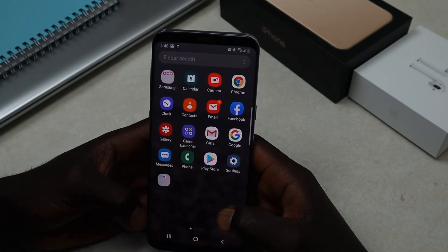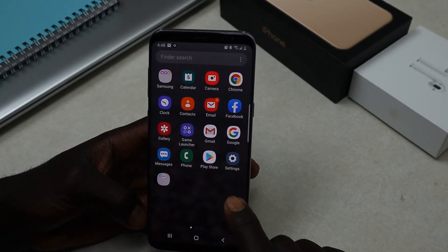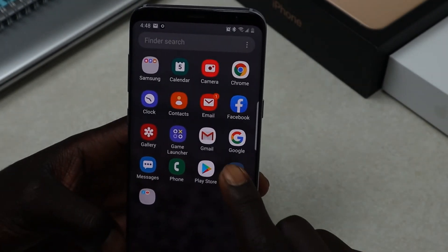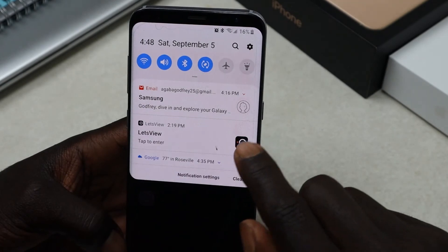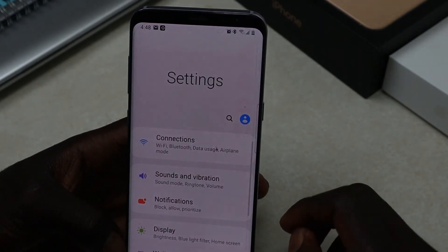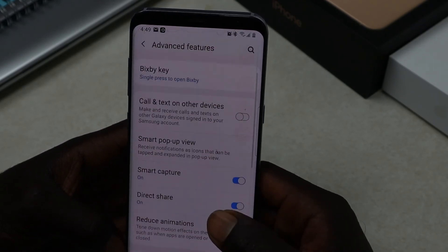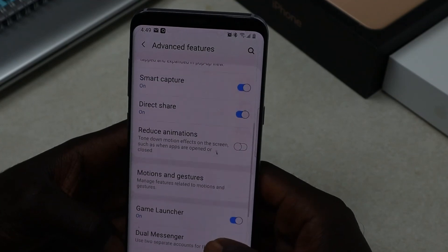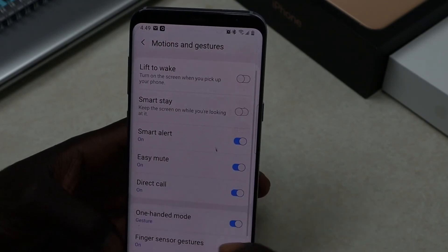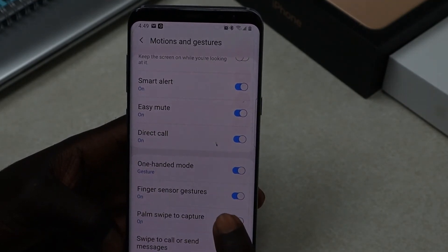The second way of taking your screenshot is by going into Settings. From Settings, you look for Advanced Features, and then under Advanced Features you look for Motions and Gestures.